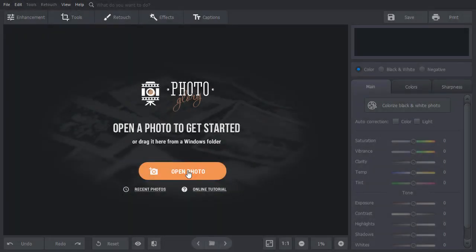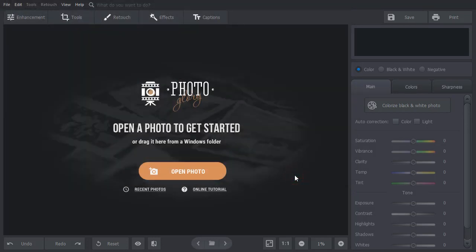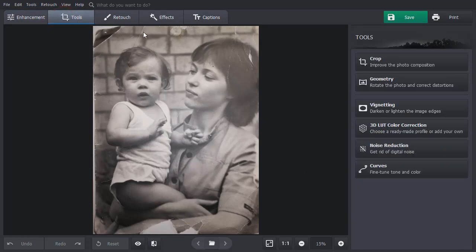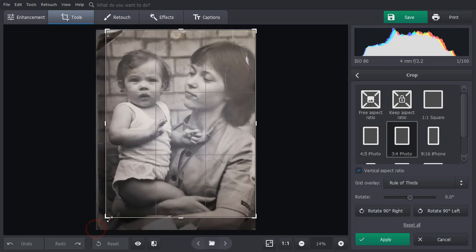Now open your old photo in PhotoGlory. The first step in making old photos look new is cutting away all the torn edges. Go to the Tools tab and select the Crop tool. Choose a suitable grid and adjust the cropping frame to leave the battered edges outside. Click Apply to crop your image.